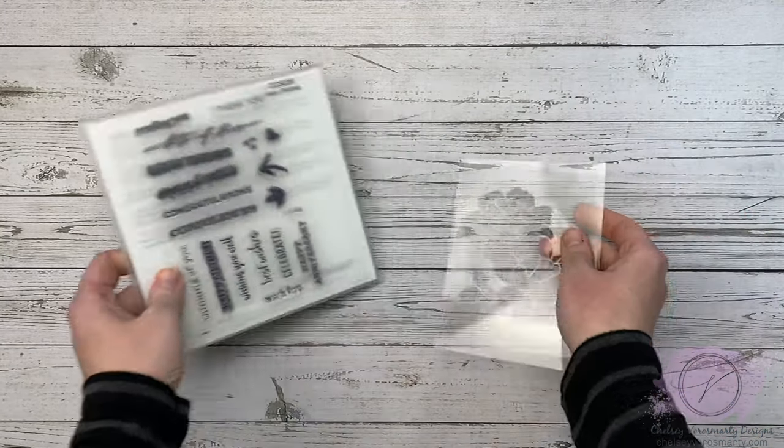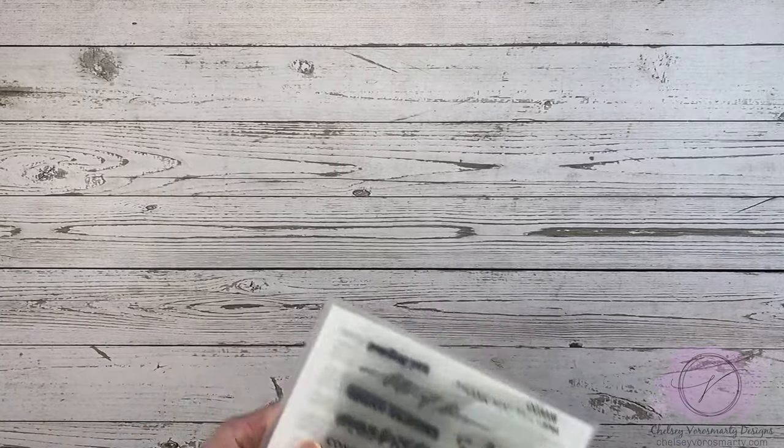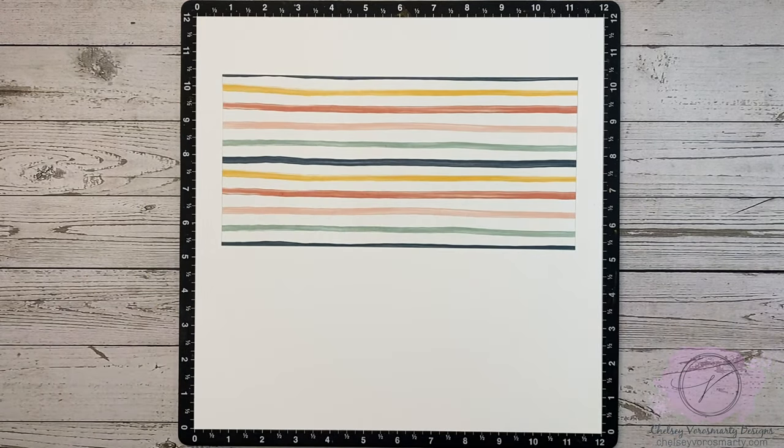For my layout today I'm also combining another kit — this is the National Scrapbooking Day Many Wishes Card Kit. I just love this layered floral stencil and also the sentiment set in here. I'm going to use both of these on my page. If you want to see some of the cards I've made with that kit, just follow me on Instagram because I will be posting them there.